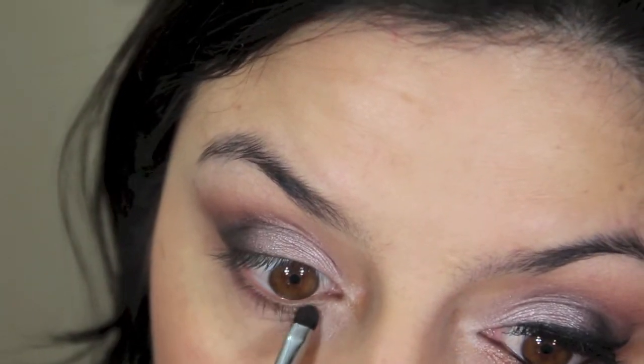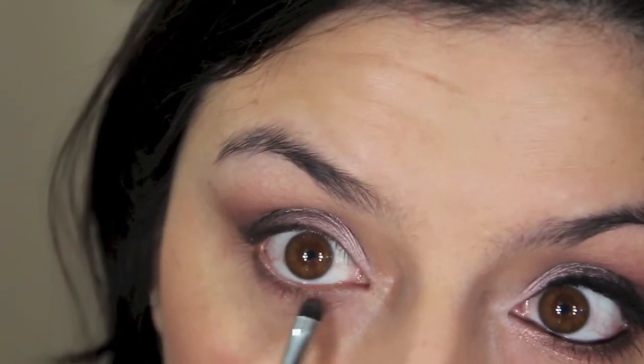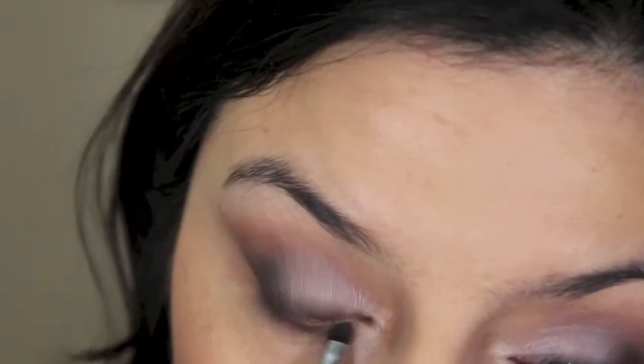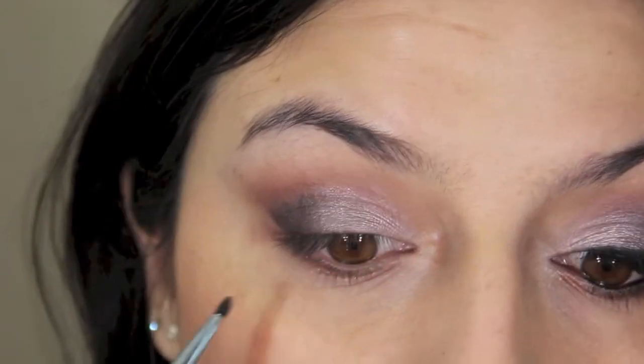With a smudging brush, I'm going into the Nooner shade and applying that first all over the bottom lash line and smudging it out. Then I'm going into the shade Trick, which is a gold shade, and applying that underneath Nooner just to give a little bit of sparkle. And then lastly, I'm going back on Black Heart and intensifying the very outer part of the lower lash line with that little smudger brush.